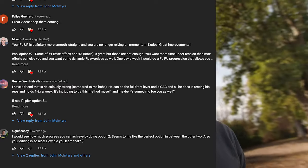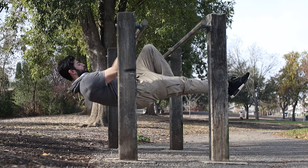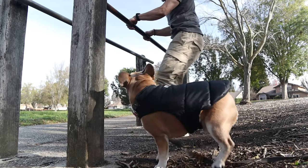I switched up my pull day a little bit. From my last video I saw everyone's suggestions and I think I am sticking with single leg front lever pull-ups as my main exercise, and my second exercise will be advanced tuck front lever holds. Check my form.